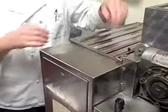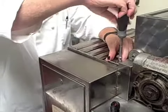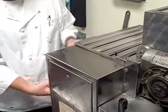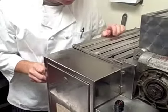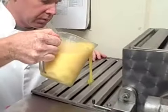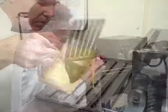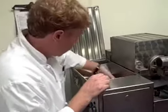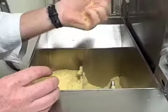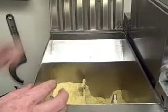Then we're going to start kneading the dough. This is the tricky part. As it kneads, we're going to start adding some egg to it. So now we've kneaded the dough — it's got a nice, fine consistency. It's holding together well. It's still a little crumbly and we're ready to extrude.